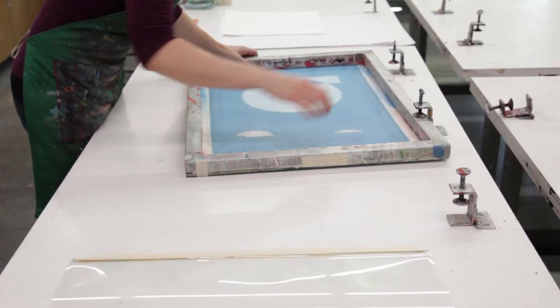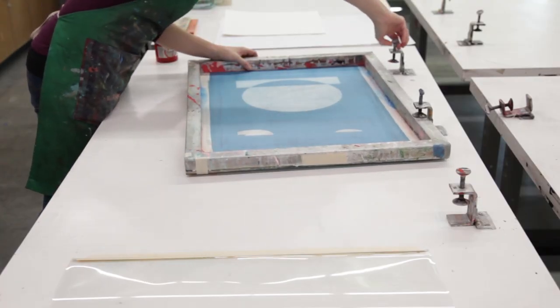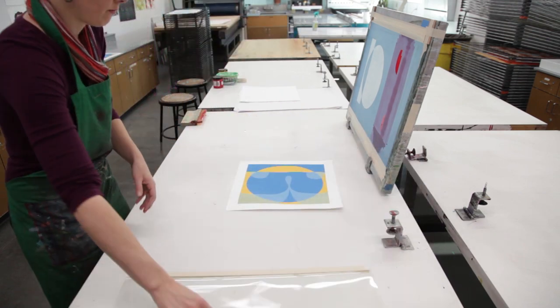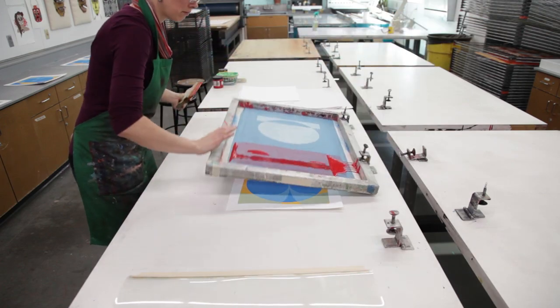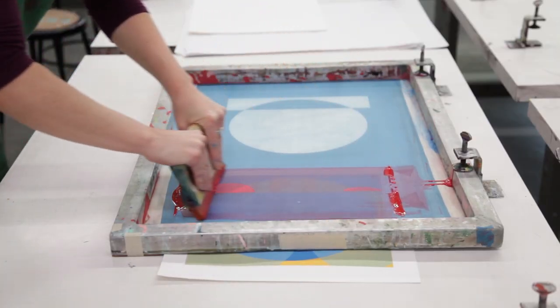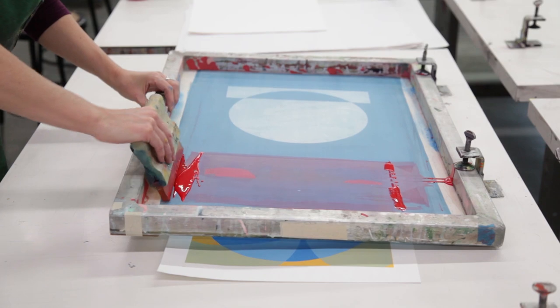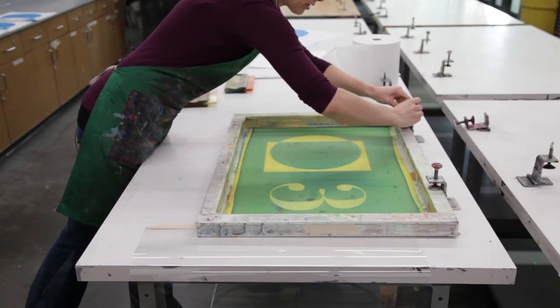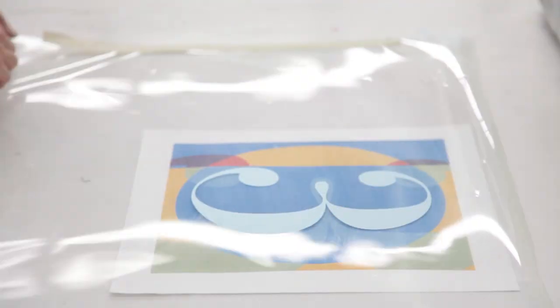Silkscreen is great for really graphic images because it enables you to get really clean lines. The most common use of silkscreen is with t-shirts, but a lot of silkscreeners and printmakers use it for other purposes as well — it's a really versatile medium. It's very immediate; you can do a drawing and shoot a screen in the span of a couple of hours.